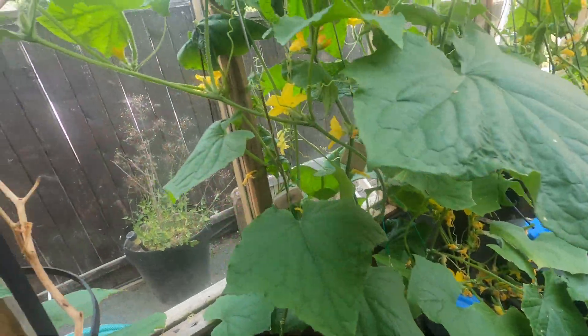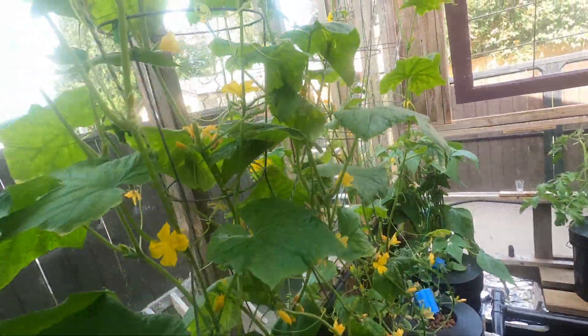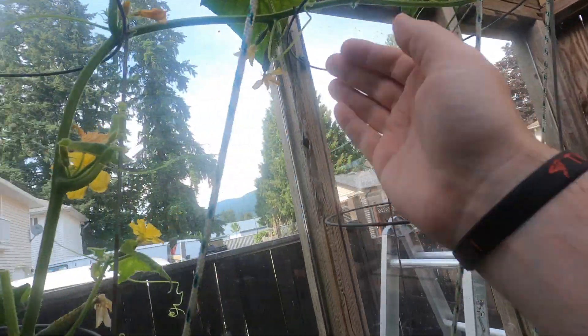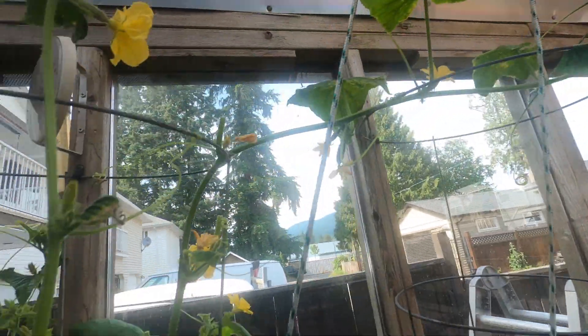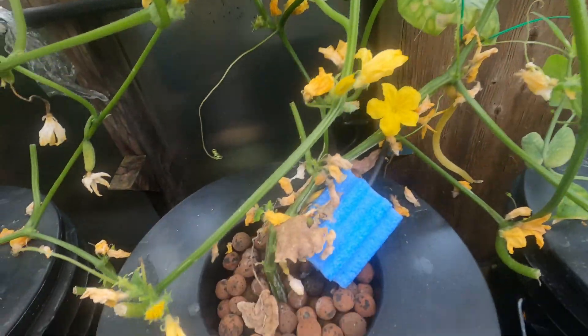Look at all the flowers on the cucumber plants too. There's a bunch of little cucumbers coming up — there's about two guys right here on these plants, and all over there.